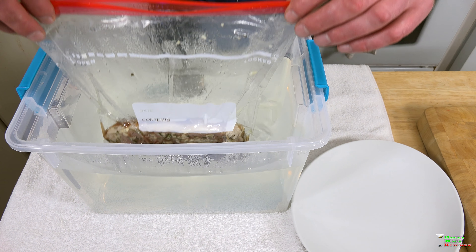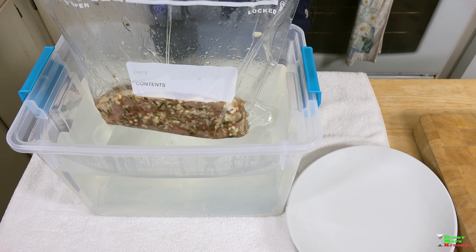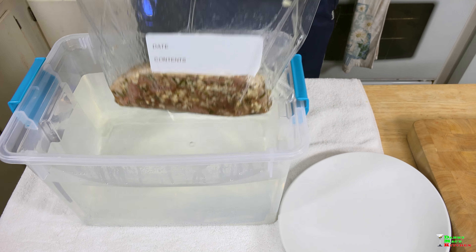Our timer has gone off after one hour. It's reached a perfect temperature of 129 degrees. Let's move it over.